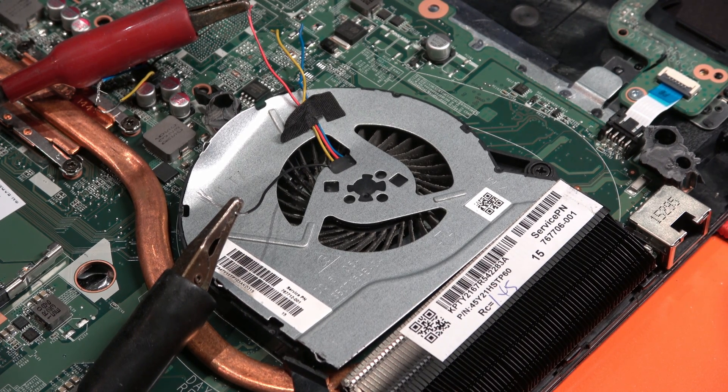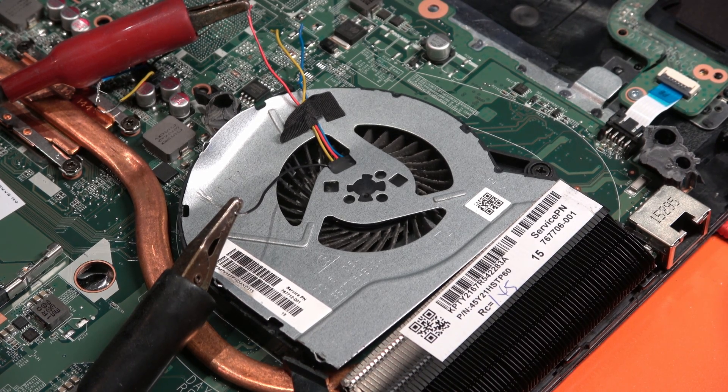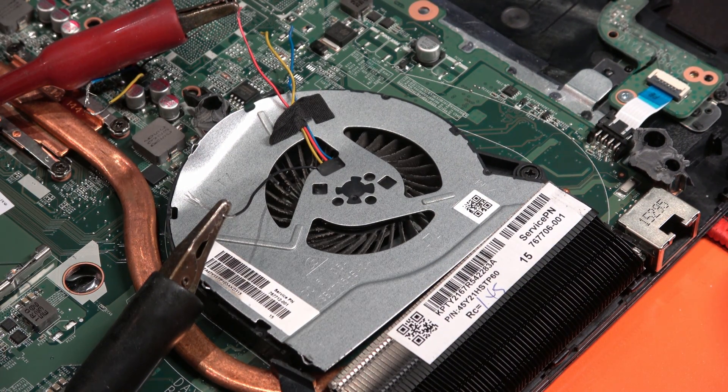Oh, I smell it — oh, ew, it stinks. Uh-oh. I have it at 5 volts and it's not working, it's just... I think we've got to get it going. Come on, you got this. Oh well, whatever.